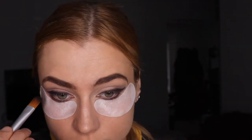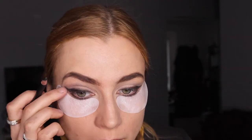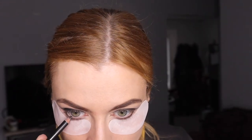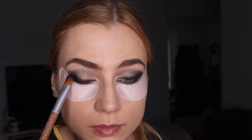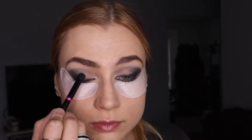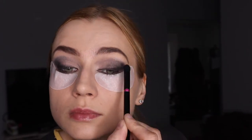You can go cat eye if you want, or you can go more like a sixties look — blending black all over the lid. There's really no right or wrong way to do makeup as long as you like how it looks on you. I'm going back and forth between the eyeshadow and the pencil to get the depth I want with the black.